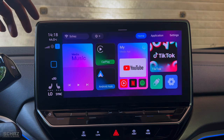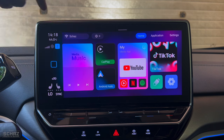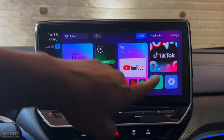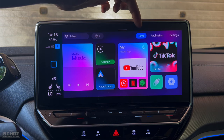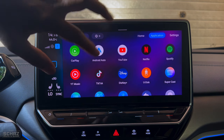Coming back to the home page, in the main area you've got the media section with shortcuts to CarPlay and Android Auto, and shortcuts to media apps like YouTube, YouTube Music, Netflix, Spotify, TikTok, access to the USB flash drive, and finally the settings. If you click on applications, this is where you see all the different apps installed on this device.